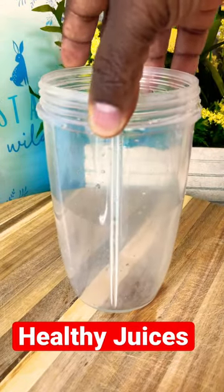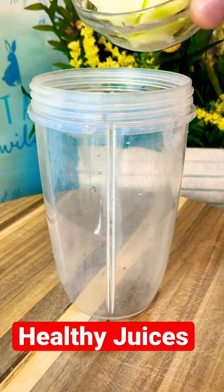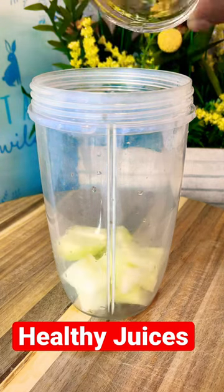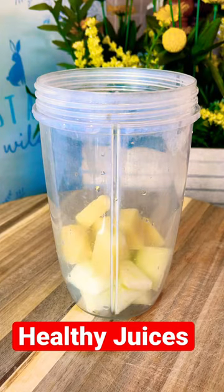Guys, today we're gonna make a nice lovely beetroot juice. Stay tuned. We start with one medium-sized green apple and a large portion of fresh organic ginger — roughly about a tablespoon.